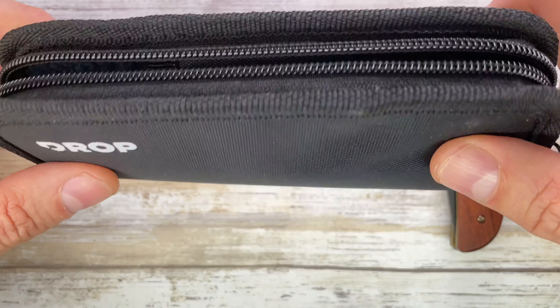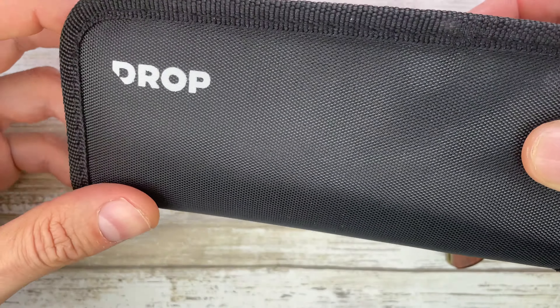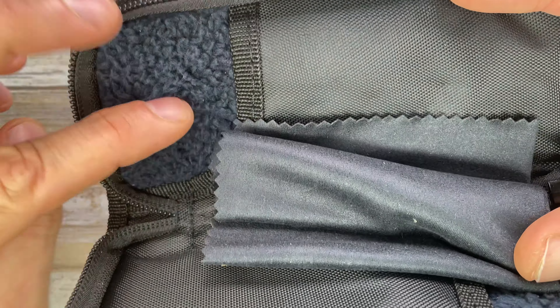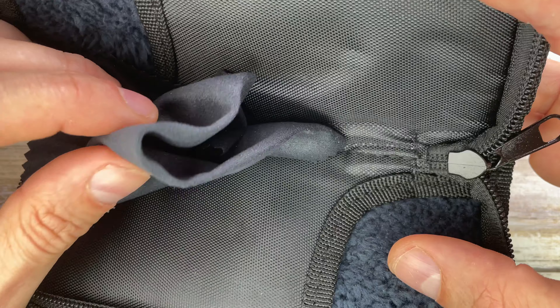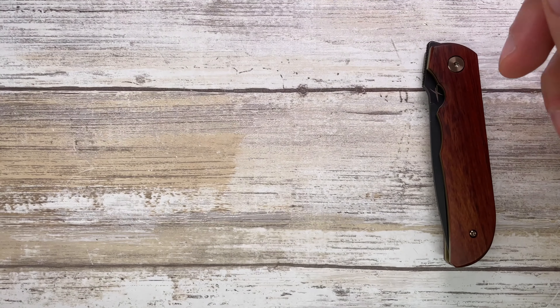This knife comes with a zippered nylon pouch with fluffy — not hairy, but fluffy — internals. You've got a microfiber cloth and dual pockets to hold a couple of knives.